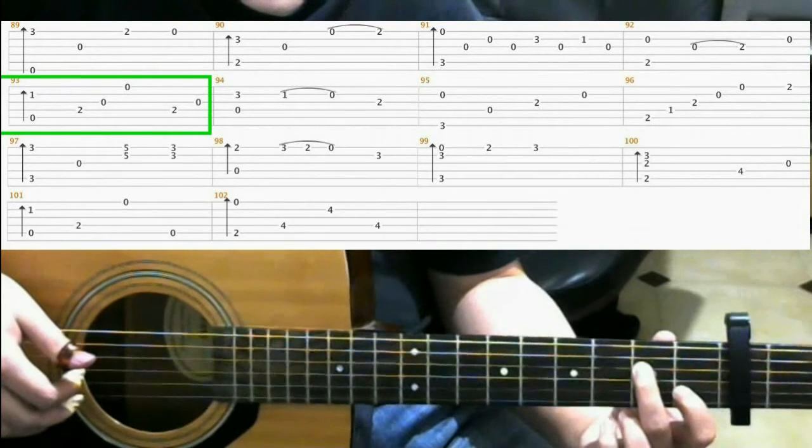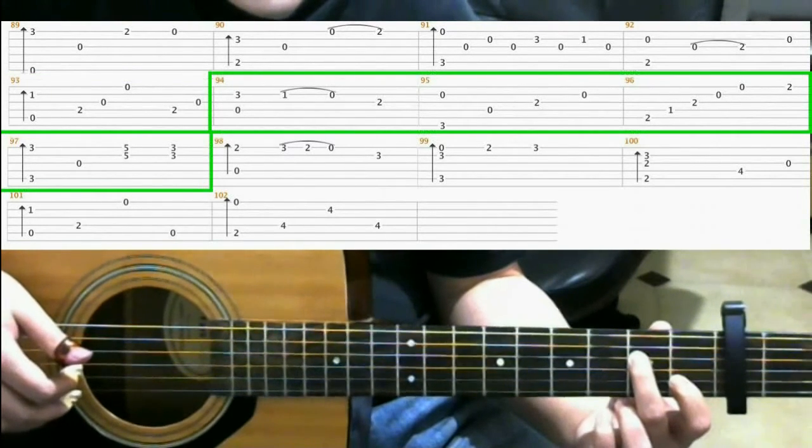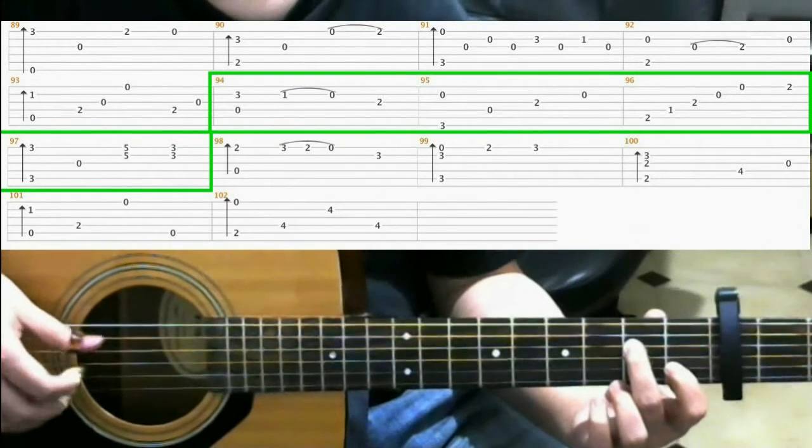Now measures 94 through 97 will look familiar, so I'll just play through it. So backing up, we had this...